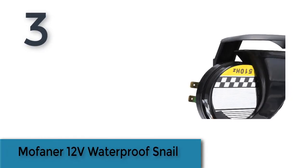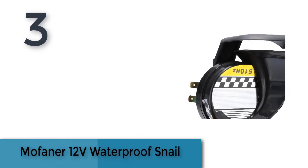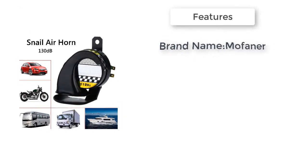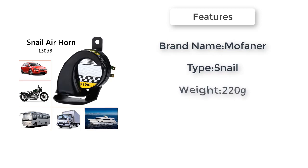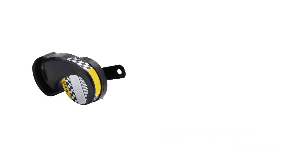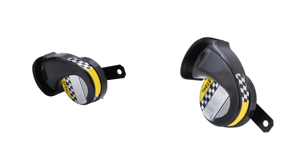The item number three is the Morfaint 12 volts waterproof snail horn, made from ABS plastic. Durable, loud and clear sound, low power consumption and high performance. Simple installation, the same as a normal horn. Durable with fixing bracket and waterproof cover. Loud and beautiful appearance, suitable for all 12 volt cars.